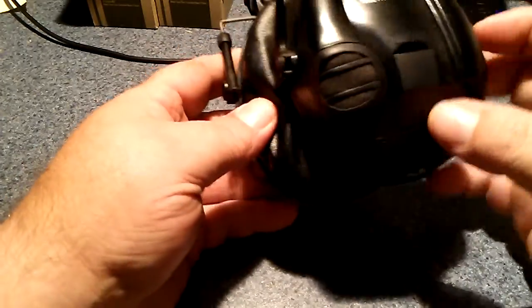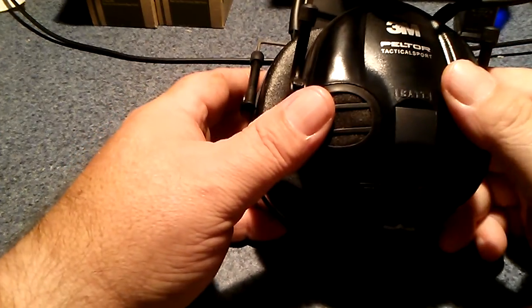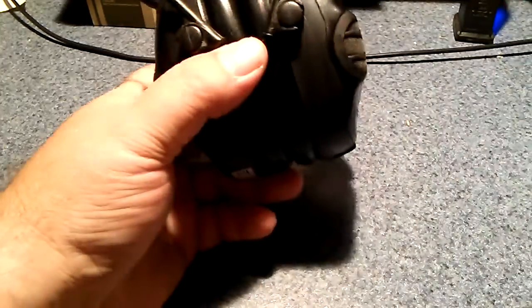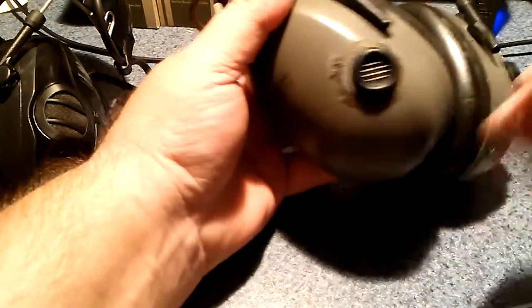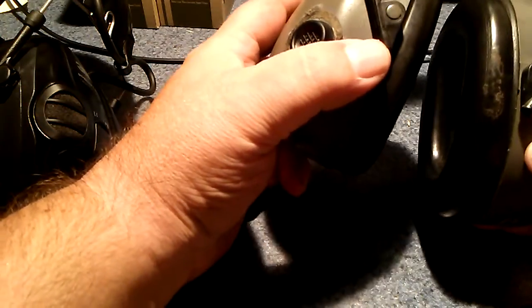These weren't too bad — I picked these up for about $116 or $118. Not bad at all. Very comfortable and very light — they're a little bit lighter than my old Tactical 7S's. These are quite big around the bell and would always bang on the rifle or shotgun stock, so I had to learn to cant my head a little bit.